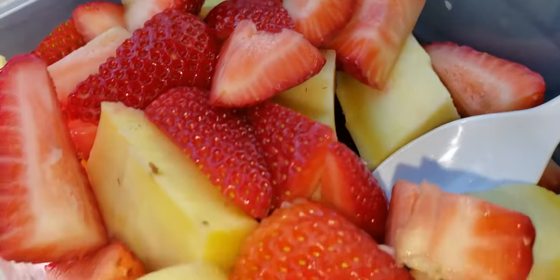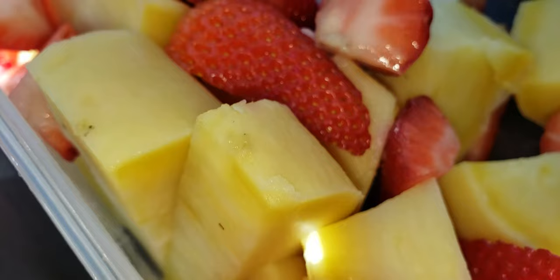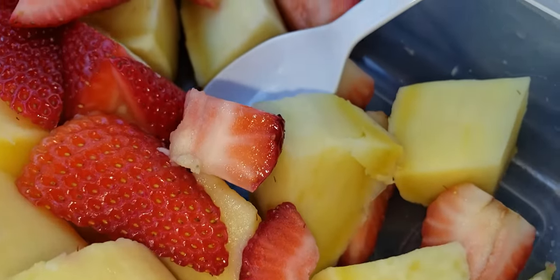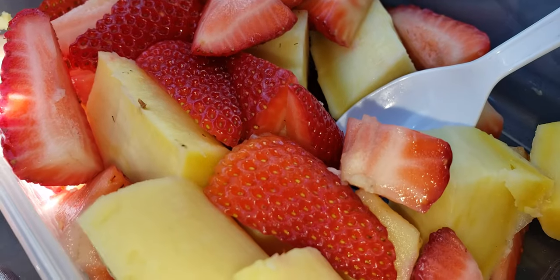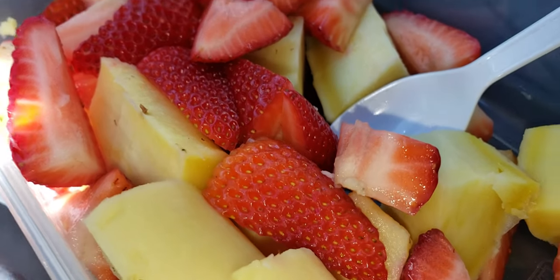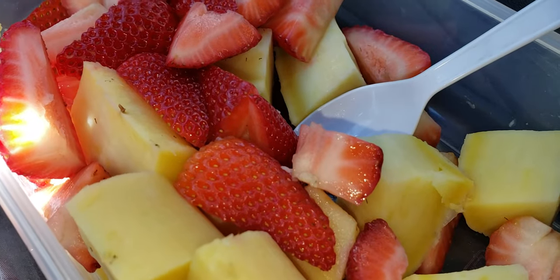This is a sweet potato baked in the toaster oven. It was bigger than usual so it's kind of undercooked, but still edible. And there are strawberries to help dilute the calorie density.